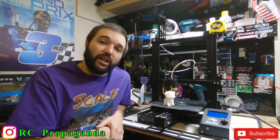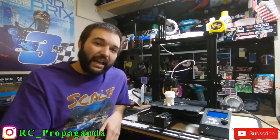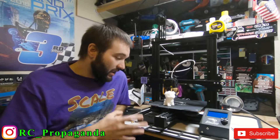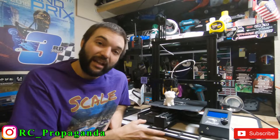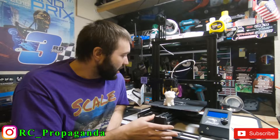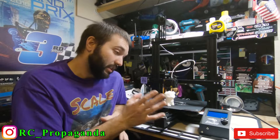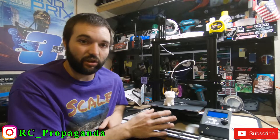What is going on everyone, RC Propaganda here back with another video. As you can see I got my 3D printer here on the bench and this thing is awesome. I tried to do a live video unboxing but it didn't go so well — it froze up. I got it all together and I did make a quick timelapse of that, so I'll throw that up so you guys can see the quick process it took to put this together.